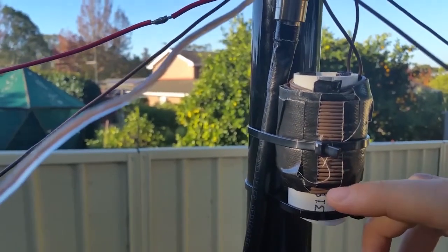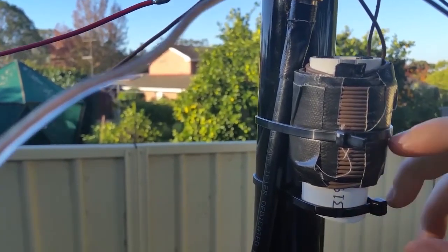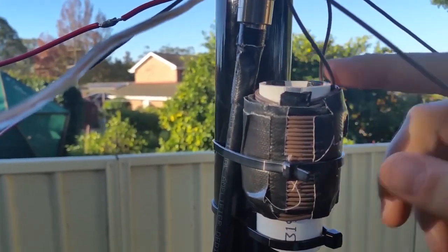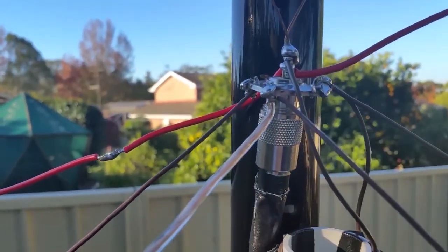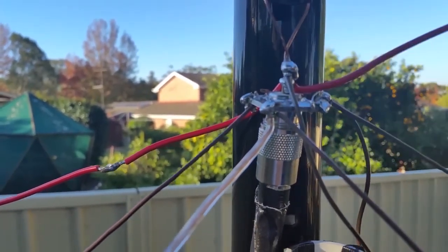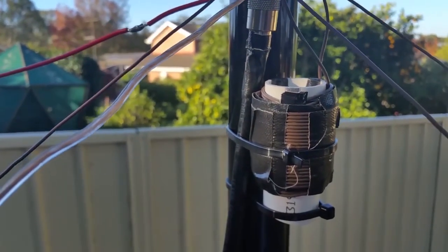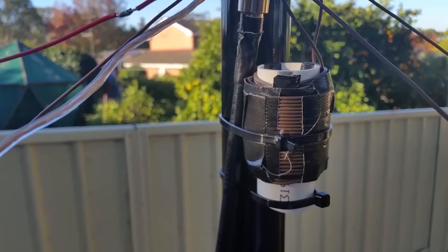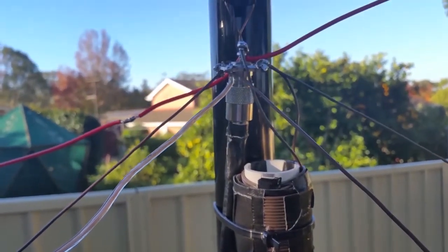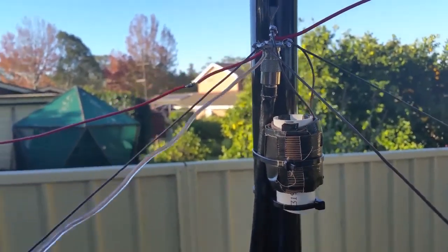All it is, is 100 turns of wire: 25 turns up, 25 turns down, 25 turns up, 25 turns down, on about one and a half inch PVC pipe. Very simple. One end goes to ground and the other end goes to the active part of the antenna — to the centre conductor of your coax — and that's it. Secure it. It doesn't make any change to the SWR, and the RF effectively passes straight through. So you're not going to create any short circuits whatsoever. There is nothing to worry about.